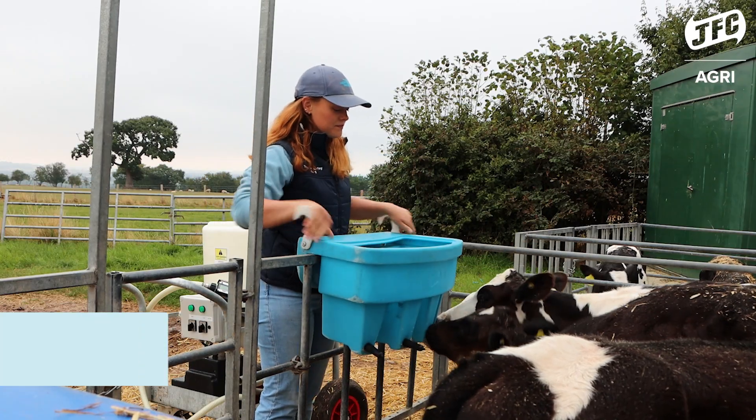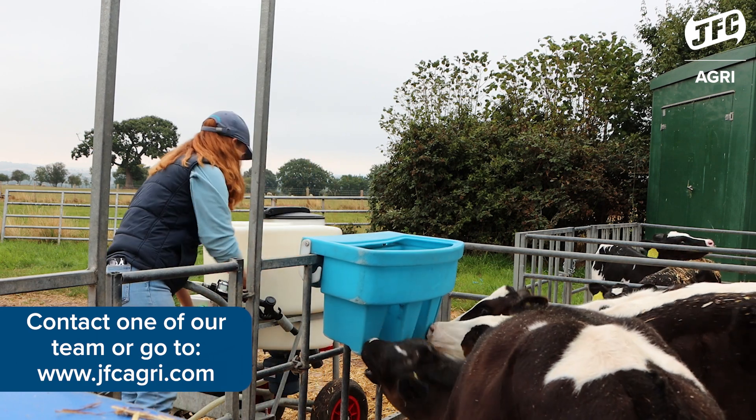If anybody is thinking about purchasing the JFC milk cart, I would highly recommend getting in contact with the JFC team.